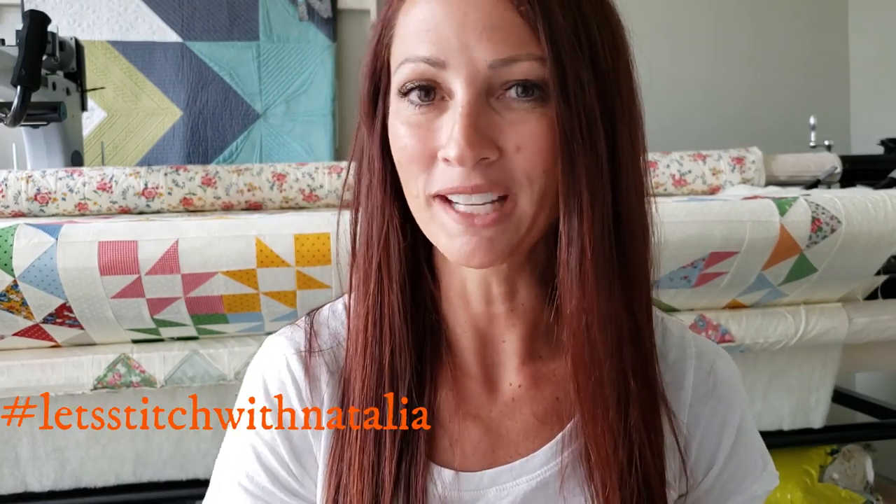Hey friends! I hope you enjoyed today's block and found a little bit of inspiration with my machine quilting. Remember, you can pick up the panel, the rulers, the thread, and all of the notions I'm using in this video over on my website, peaceandquilt.com. Don't forget to share your progress pictures on Instagram using the hashtag Let's Stitch with Natalia — that's where we'll be selecting winners for weekly prizes. See you all tomorrow!